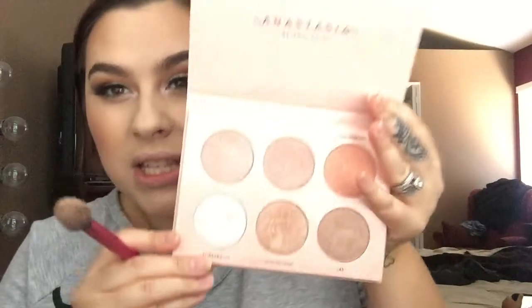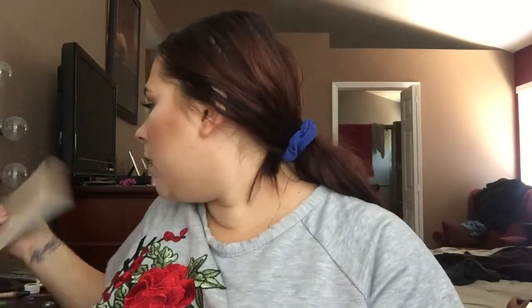Now for the moment you've all been waiting for — highlight! I like this palette a lot. This is the Anastasia Nicole Guerriero Glow Kit. I'm taking the color Forever Lit with my Real Techniques setting brush. The camera doesn't even do it justice but you can see it — oh honey! I also have the Sun Dipped Glow Kit, and I like to mix and create my own. I put some on the cheekbones, the tip of my nose, the cupid's bow, and the forehead.